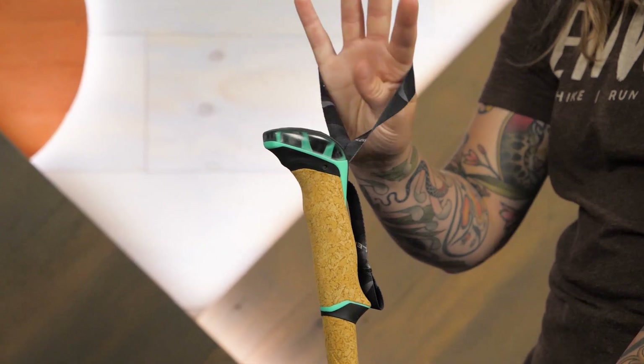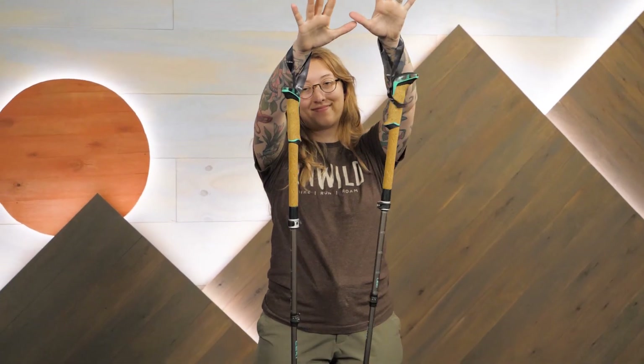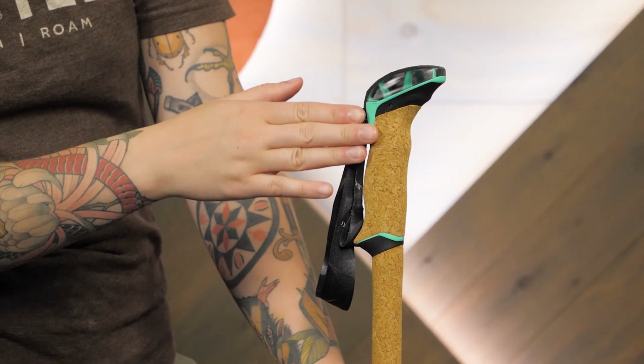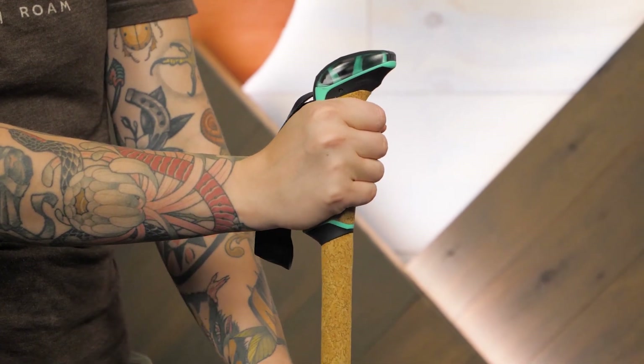The lightweight, easy-to-adjust straps reduce stress on your wrists and provide additional security and comfort. I also appreciate the natural angle of the pole grips, which put your wrists in a really comfortable position.